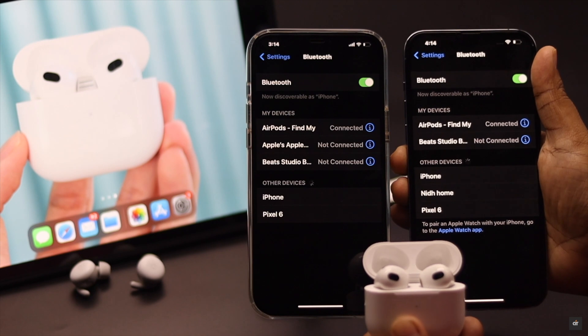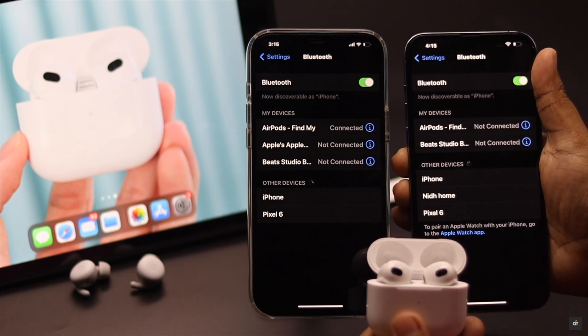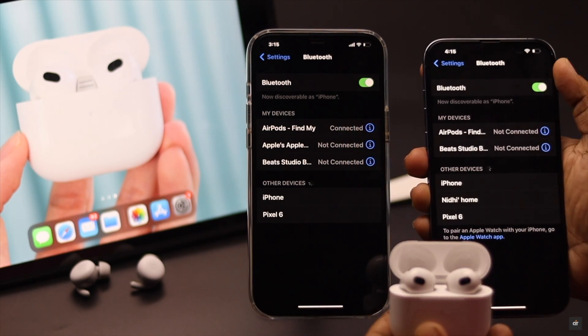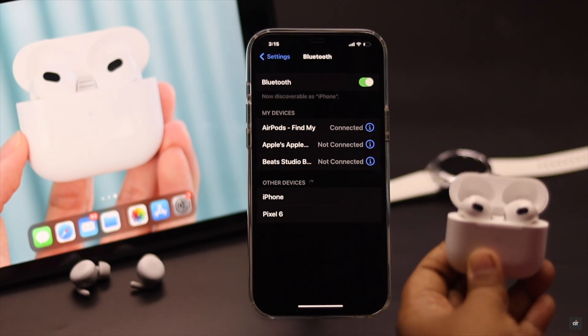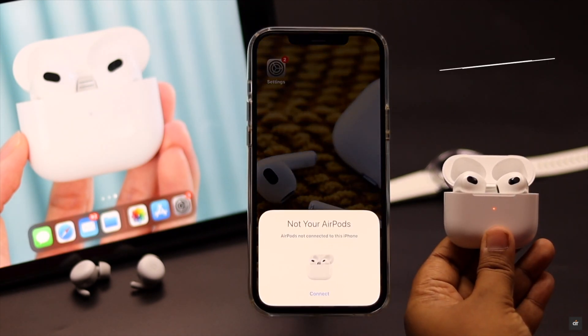If the charge is not the problem but your AirPods are connected with multiple devices, the AirPods could get confused and have connection issues. You can either disconnect it from one device or simply turn off the Bluetooth for one and it should fix the connection issue for the AirPods.